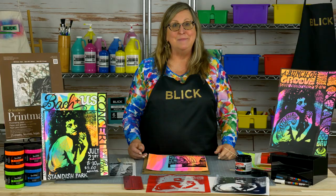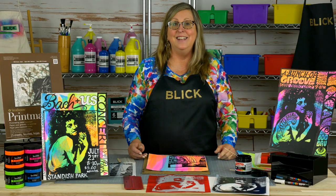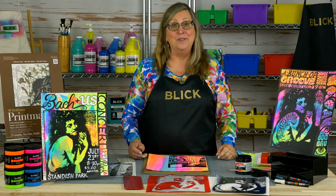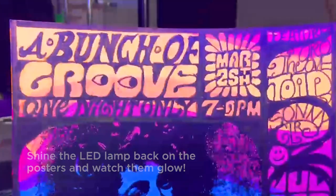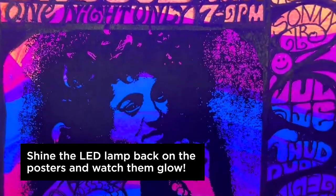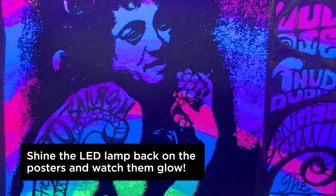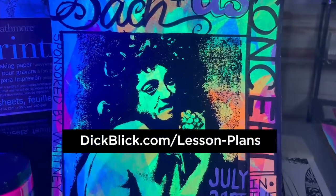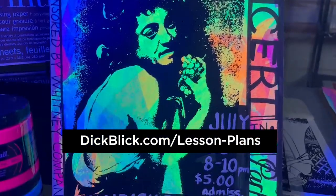If you'd like to learn more about Speedball Speed Screens and any of the other materials used here today, they are all available through Blick Art Materials — just click and take a look. This lesson is just one of hundreds of unique projects we have for classroom lessons as well as personal experience. Browse through our library at DickBlick.com.